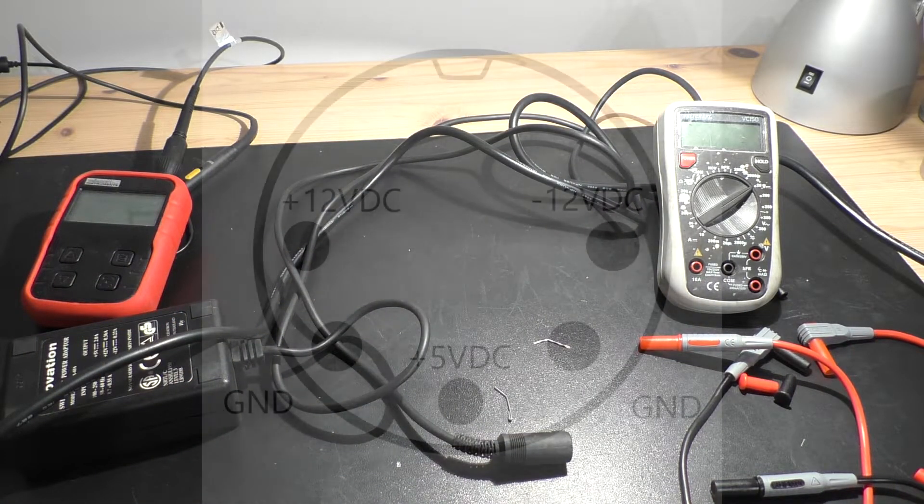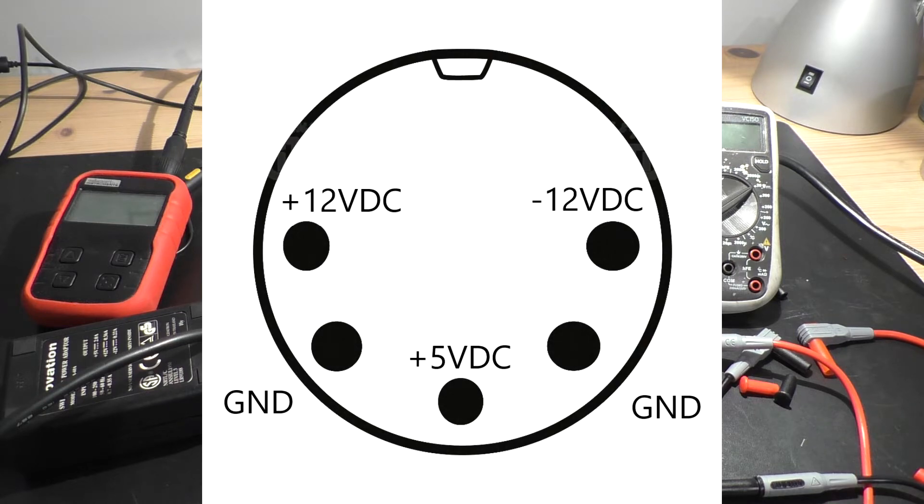After I have replaced all capacitors, I check the voltages at the plug again with the multimeter, and you can see the pin assignment in the picture.